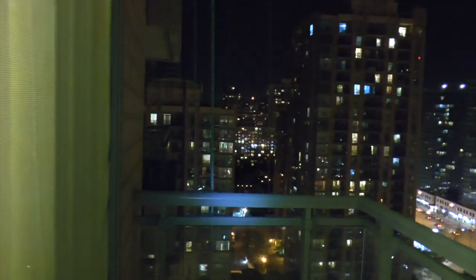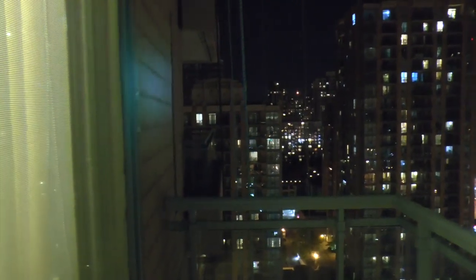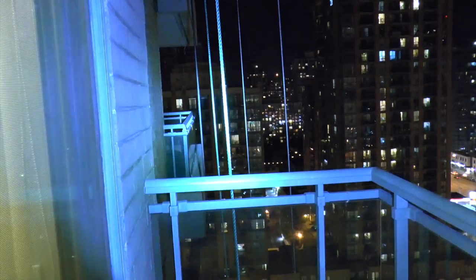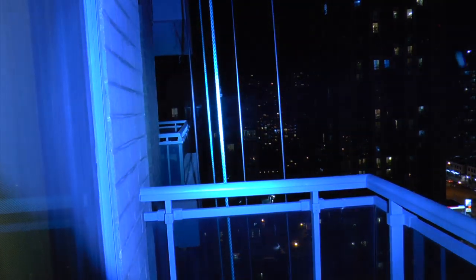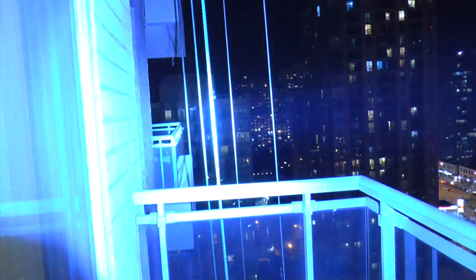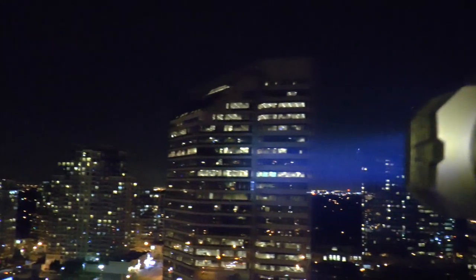Let's try the light on low mode. You can see the throw of the low mode is still pretty good. This is the moonlight mode — imagine that. One step up. Another step up. You can't even imagine how crazy this is until you see it in real life.